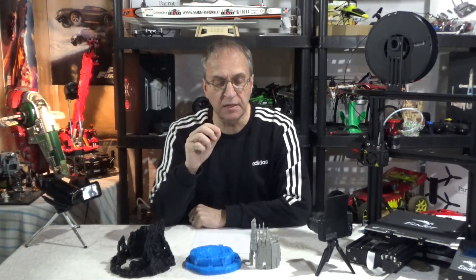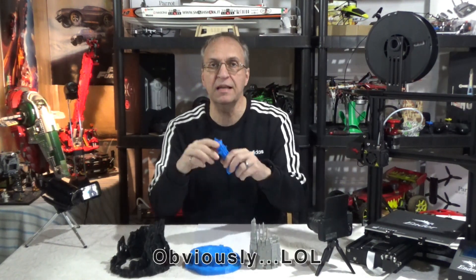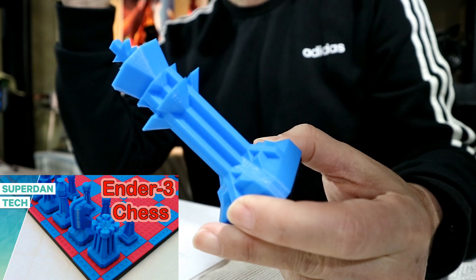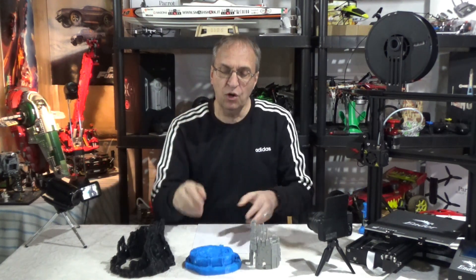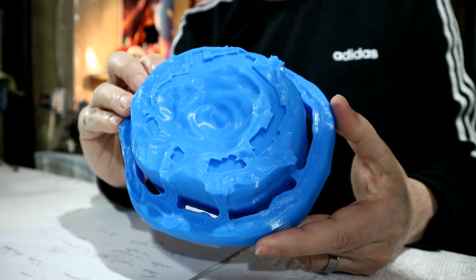What's interesting is that you can print the three components in different colors and join them together. There is the water, which I printed blue — the same blue I use for my chess set. I did a complete chess set using blue and red to make it different from just white and black. So I did the water in blue, and as you can see, it has indents at the top.